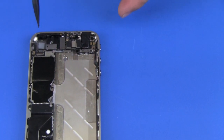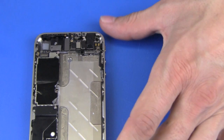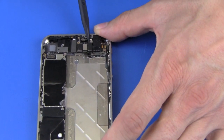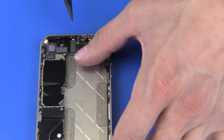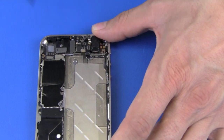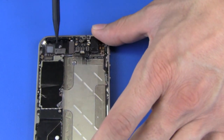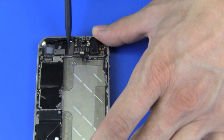Now there are five connector cables that we're going to disconnect. We're going to do this one first before the other because it's overlapping the cable on the other side.